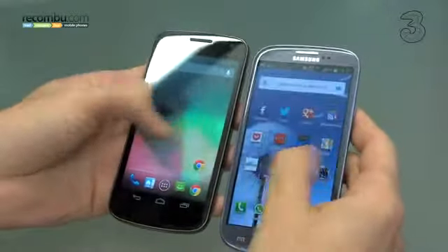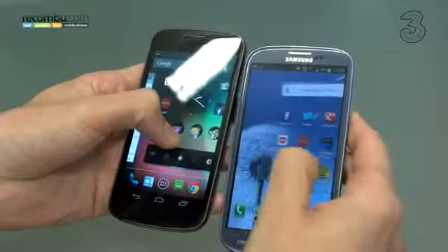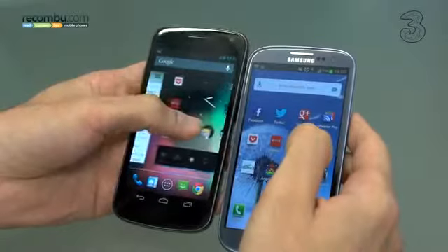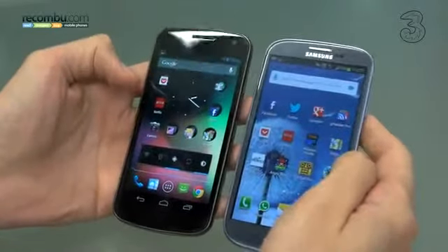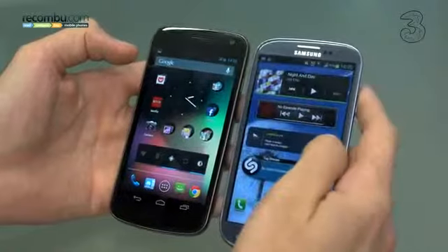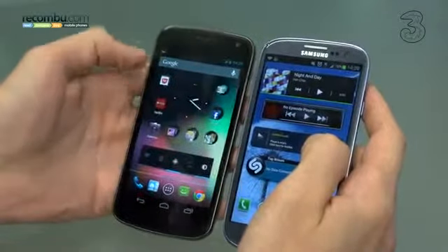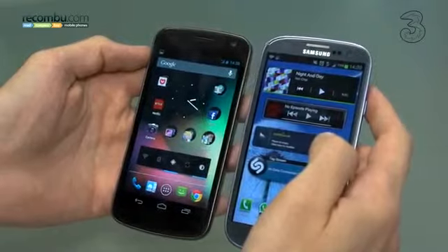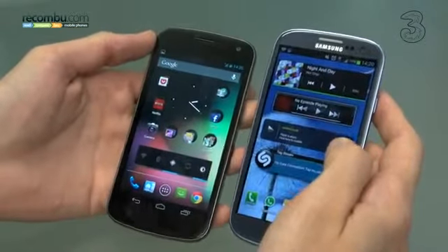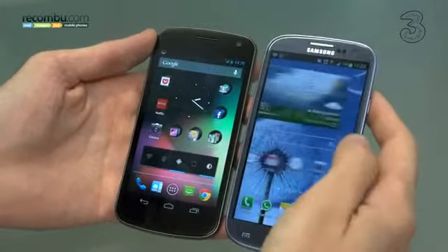Despite being less powerful with a dual-core chip, the Galaxy Nexus looks that bit smoother. Going slowly, you can really see the stages at which the frame rate lags on the S3, whereas the Galaxy Nexus is just totally buttery smooth — hence the name. That isn't to say the Galaxy S3 is slow — not by a long shot — but it just isn't quite as fluid. When it gets Jelly Bean, it should hopefully see similar or even greater improvements. Any Android purists out there should definitely opt for the Nexus, whereas anyone looking for a more consumer-based experience should be more comfortable with the Galaxy S3 and all its extra features.